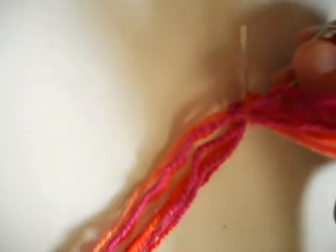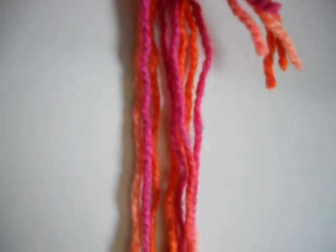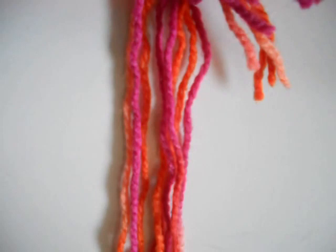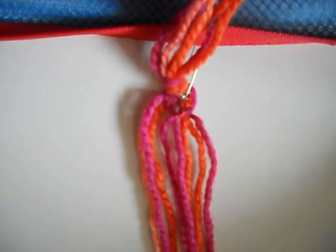I'm just going to add a little safety pin onto where I'm doing it, and I'm going to focus this down below, more down, and then I'm going to scoot this towards us so you guys can see this.